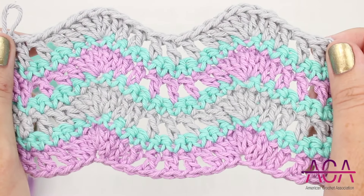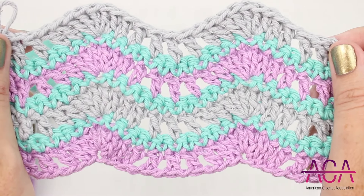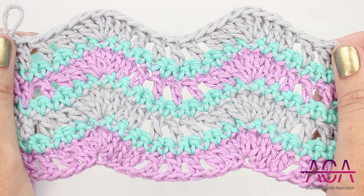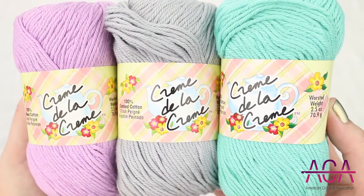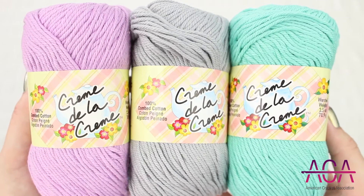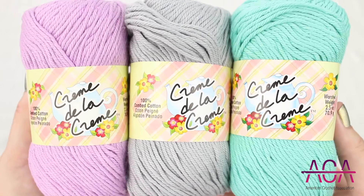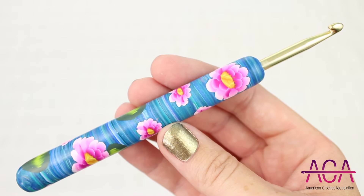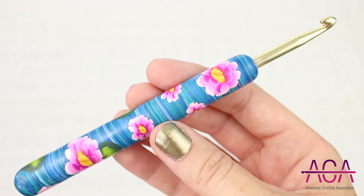Hi, I'm Julie from the American Crochet Association. In this video I'm going to show you how to do the simple wave stitch. For this tutorial I'll be using Red Heart Creme de la Creme in the colors wood violet, gray, and aqua. I'll also be using my water lilies hook from Happy Crochet Hooks in a size H, 5 millimeter.